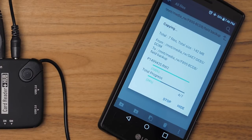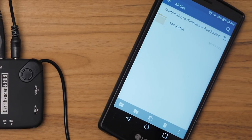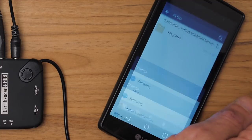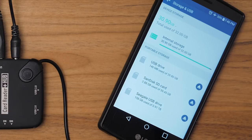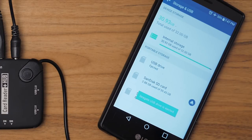Once everything is copied over, the most important thing you need to do is properly eject the cards and the hard drive. To do this, go into your phone's settings, go down to device settings, and you'll see storage and USB. Click in there, all your different USB devices show up, and you can eject them. Once everything is safely ejected, you're safe to turn everything off, unplug everything, and get back to shooting with empty cards.